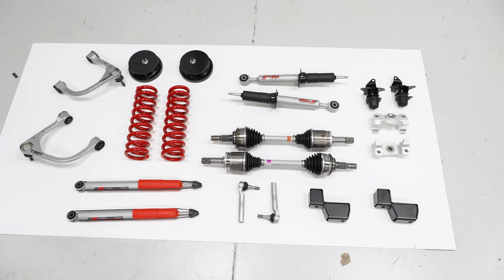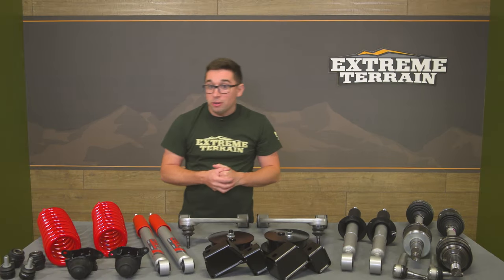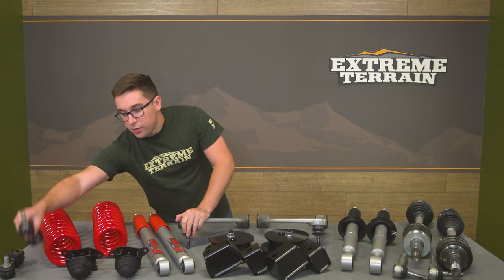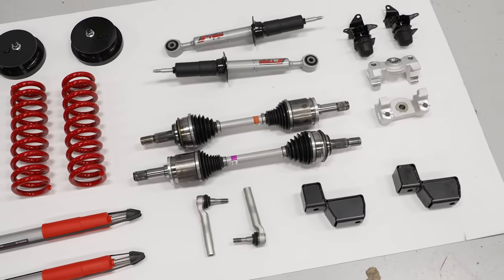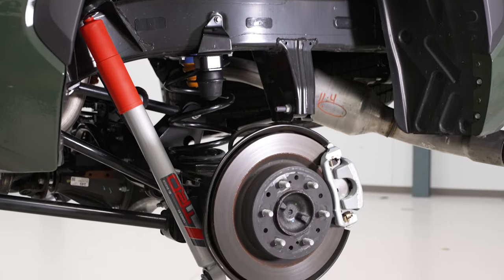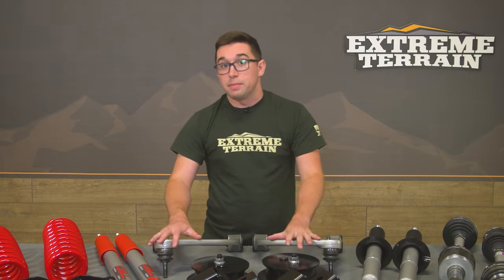You've got rear bump stops with brand new powder-coated brackets on both sides plus an extra bump stop included. You've also got new end links that are a little bit longer, tie rod ends with new ball joints on both, and brand new axles with CV joints and all the associated hardware you're going to need. Safe to say this is very comprehensive — all the stuff here looks good, it's going to be protected from the elements as best as it can be, and it's going to fit right out of the gate.